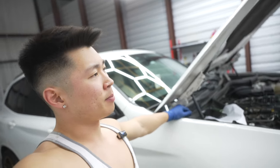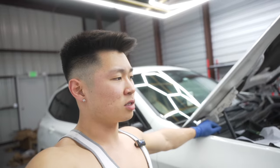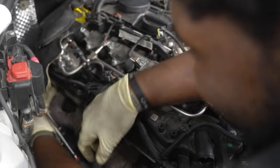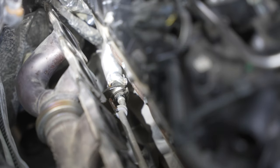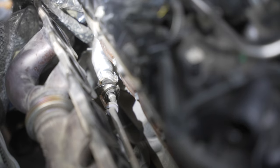We're going to take this turbo off, plug up the coolant line, compare sizes of turbos and then start installing the new turbo. So this coolant line we're talking about - you see the vice grip - that line right there is what we're going to be plugging up because this car does not go to the block for the coolant feed.